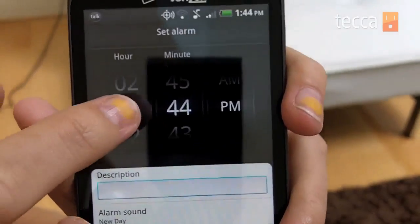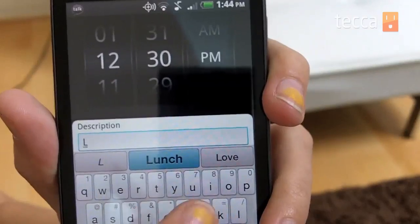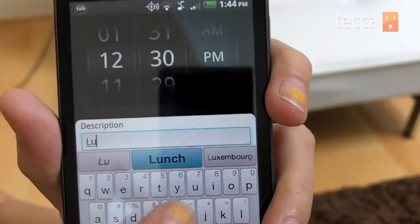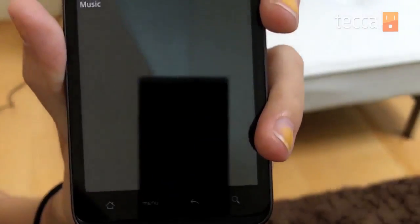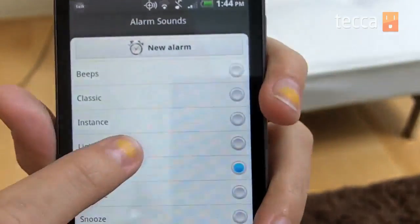So let's say I have a lunch date with a friend tomorrow — let's say 12:30. I like to be there early; I'm good like that. And then in the description you can say "Lunch at the Ivy" because I'm in Hollywood. It will also ask what alarm sound you want, so let's pick one out. Let's say I like this one — Light.